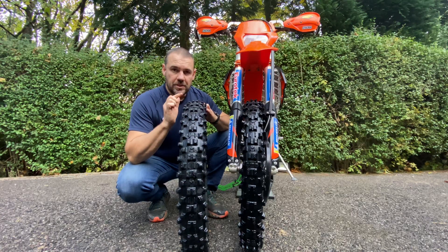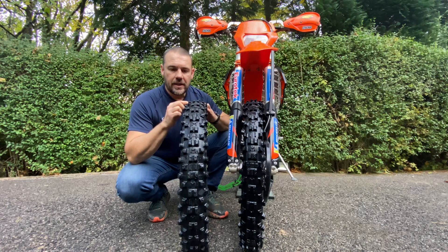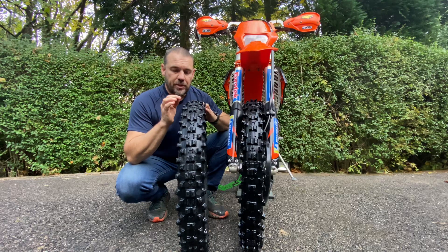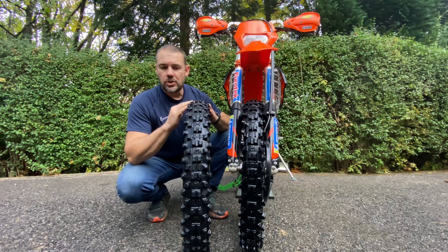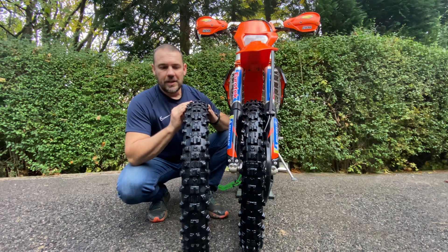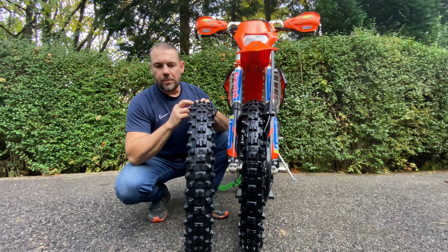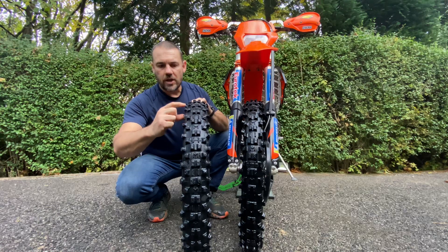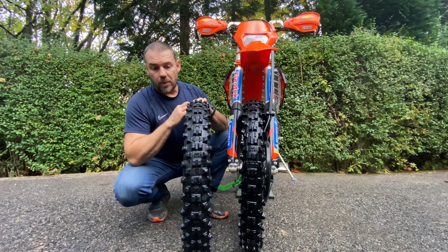We ran the same front tire the whole event and came back. We left them on the bikes and we've been using them all throughout October for training schools every weekend, all of our own training. But the tires have gotten to a point where they're pretty worn. The edges are rounded off quite a bit — you probably can't see it on the video — but the side knobs have started wearing, not surprisingly.